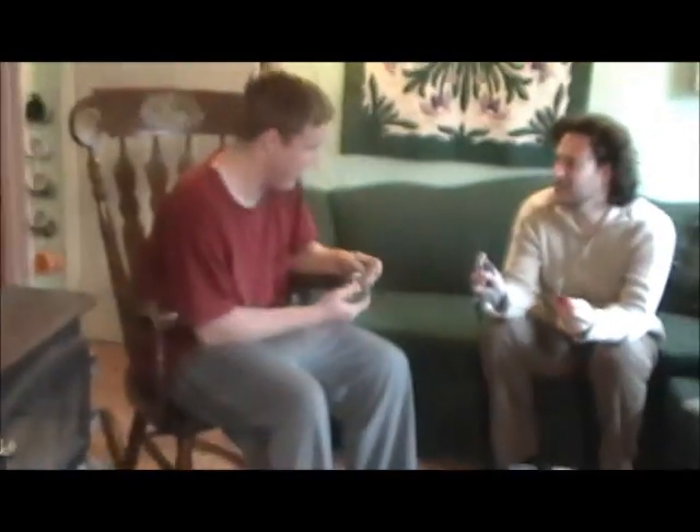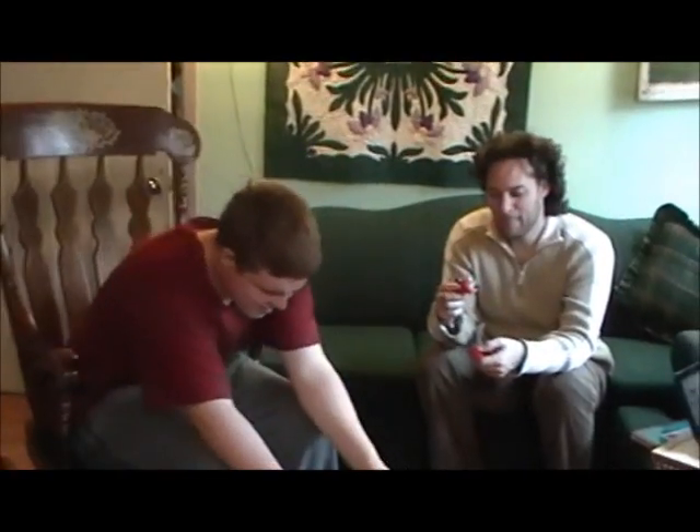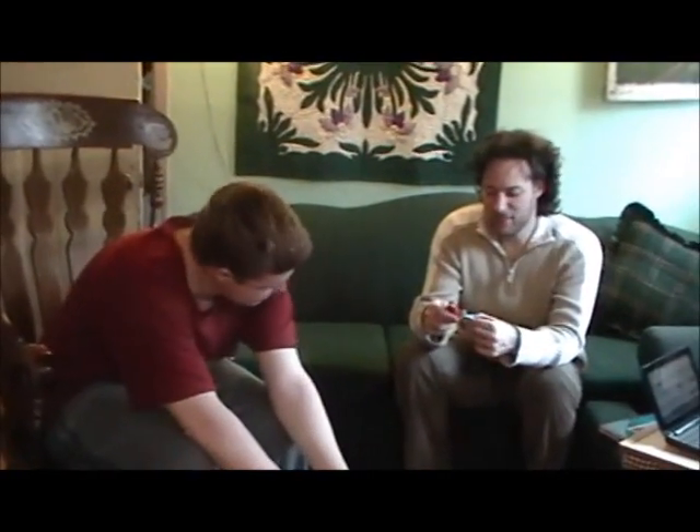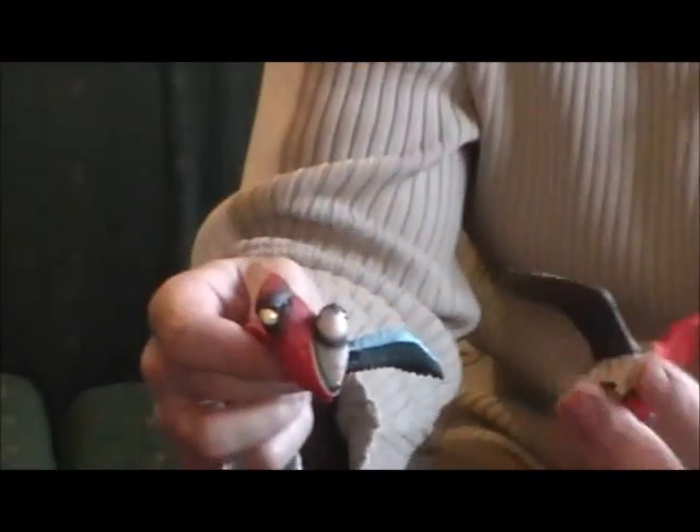Like a two-headed bird. This is like... you can make lots of combinations, can't you? One of those Harry Potter dogs. What do they get even more interesting?